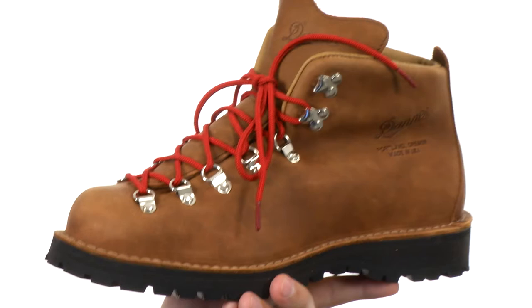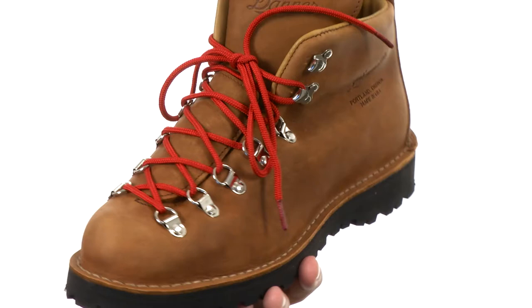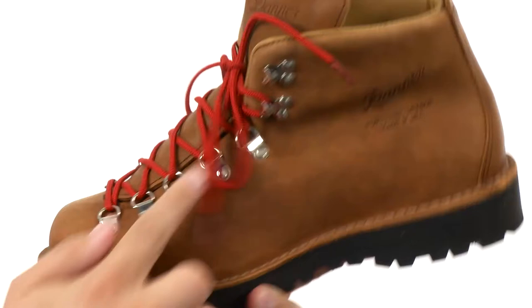These guys have a 100% waterproof Gore-Tex liner on the inside to keep your feet protected in wet weather conditions. There's a lace-up closure here in front with really sturdy metal eyelets that run all the way up to the top, with quick hooks up there for a quick and easy on and off.